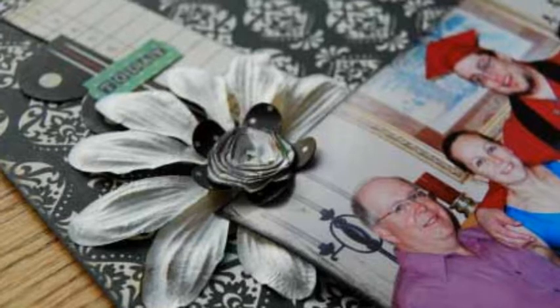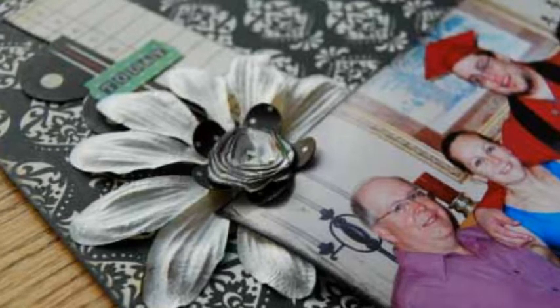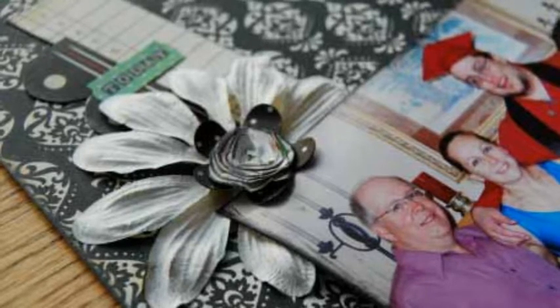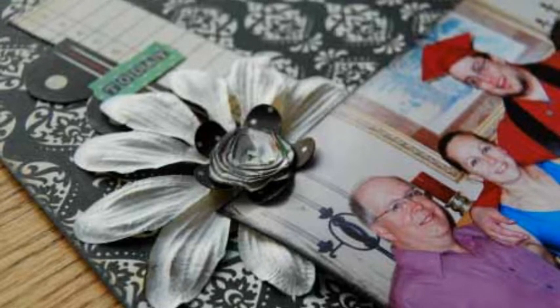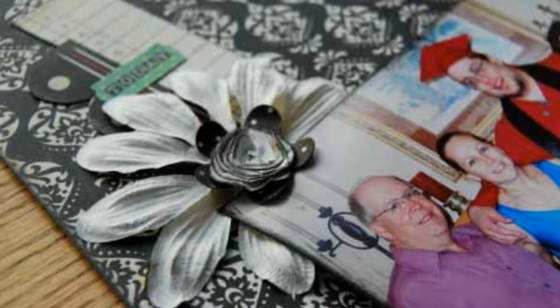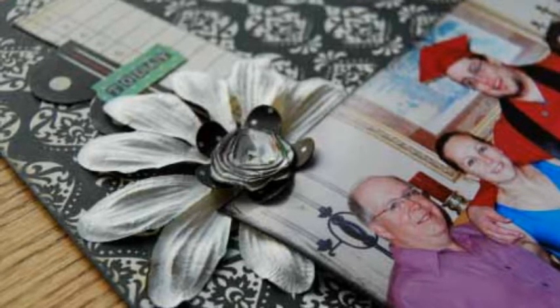Create a corner cluster by using a sticker, a scrap of red cardstock, a banner, and a flower. Using the computer, print the quote on the ticket and adhere to layout. Assemble the title from alphabet stickers.